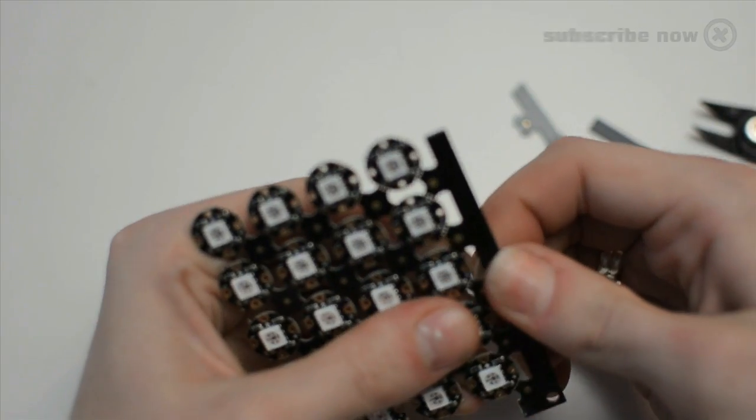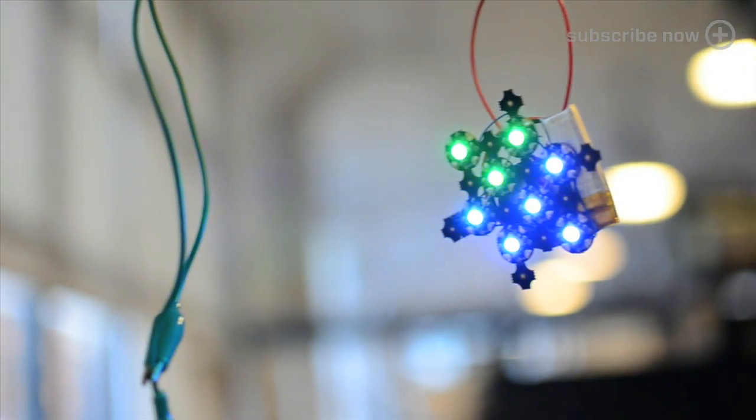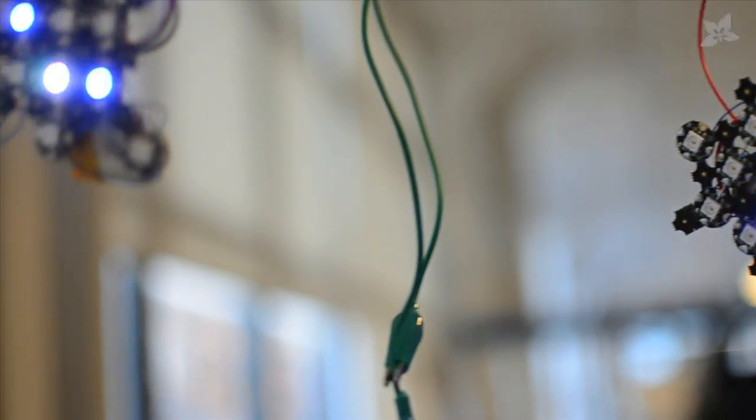You can now get our sewable Neopixels in a whole sheet and then selectively disassemble it to create snowflakes suitable for decorating your desk long after the Christmas tree is gone.